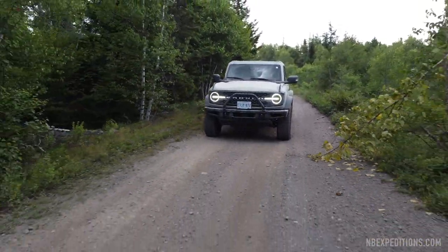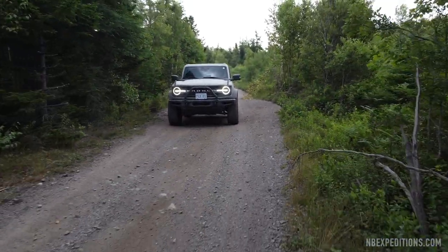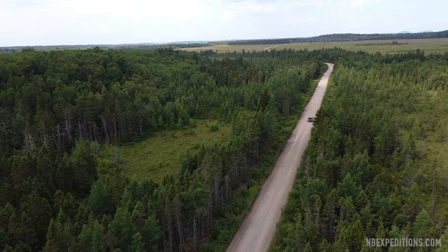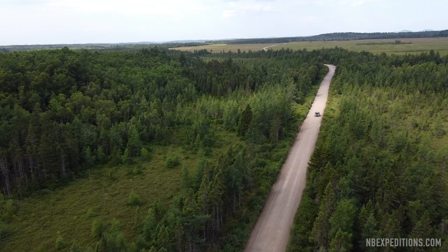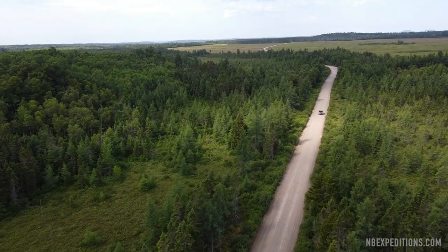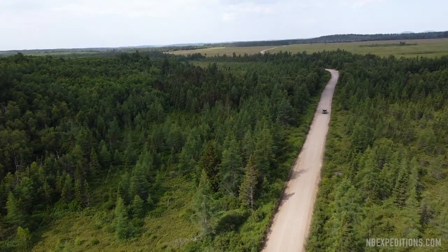We also wanted to demonstrate the sway bar disconnect of the Bronco, which is a really good system and I think it's superior to the Jeep's — the Bronco's can disconnect and reconnect under load, which is really cool.